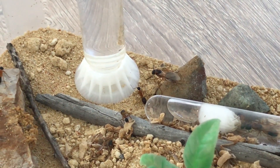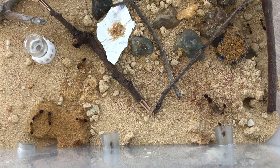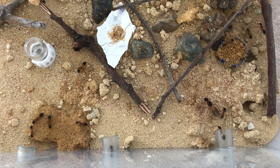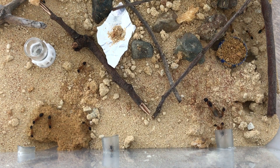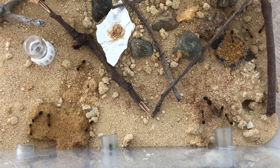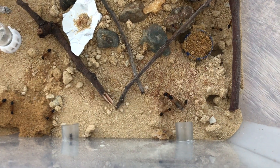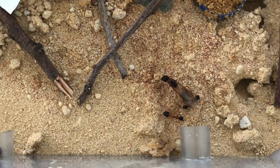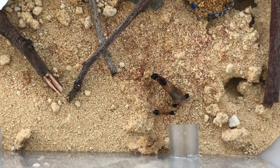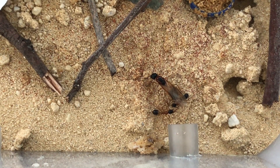I hope you've enjoyed part one of this update on my Camponotus consobrinus colony, Queen Scarlet. There's quite a bit that's been happening so far with this colony, and many more exciting things to come. Thank you very much for watching. Please share this video, give it a thumbs up, and if you haven't subscribed to the channel, please subscribe. I've got a giveaway coming up at 500 subscribers, so stay tuned for that one as well. Thanks very much for watching, everybody, and happy ant keeping.